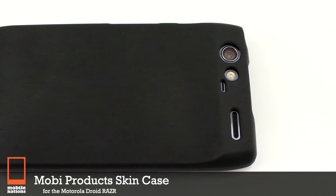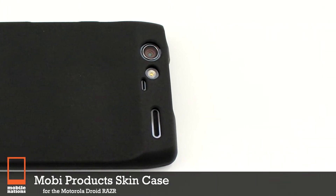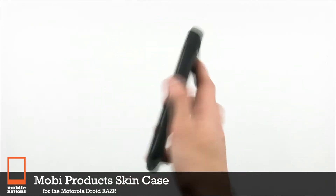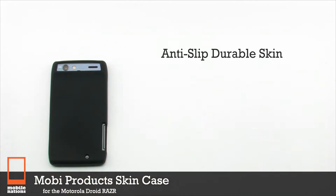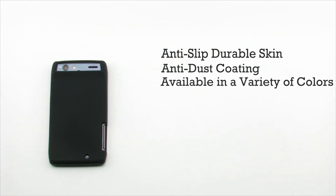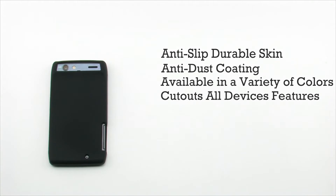Mobi Products Skin Case for the Motorola Droid Razr. The Mobi Products Skin Case features an anti-slip, durable skin, anti-dust coating, available in a variety of colors, and provides access to all the device's features through precise cutouts.